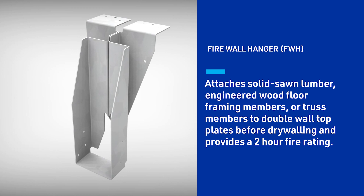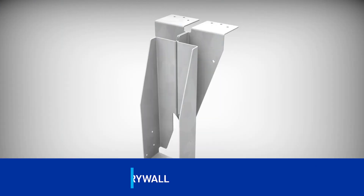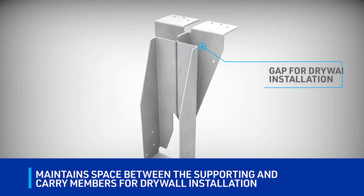The MyTech FWH firewall hanger with a two-hour fire rating can be installed before any gypsum drywall has been installed. What is innovative about the FWH hanger? It maintains a space between the supporting member and the carrying member to allow for drywall installation.